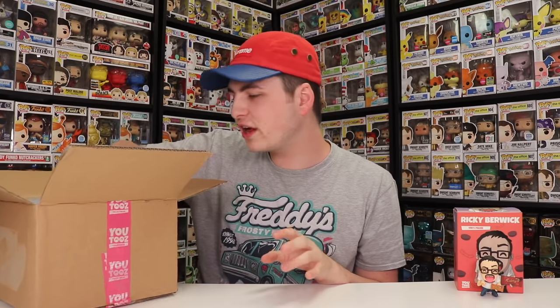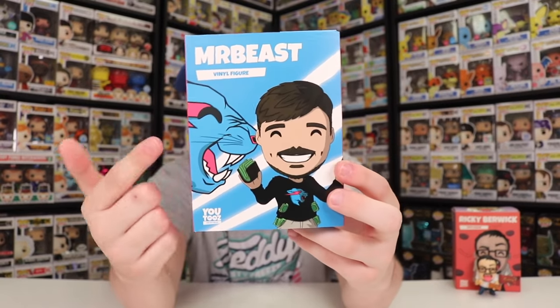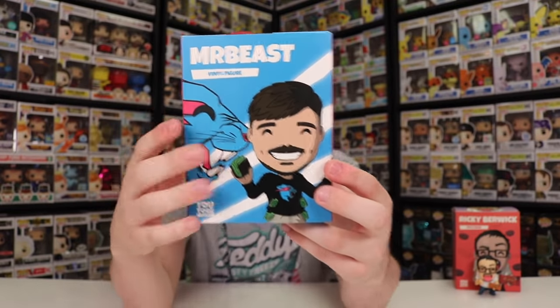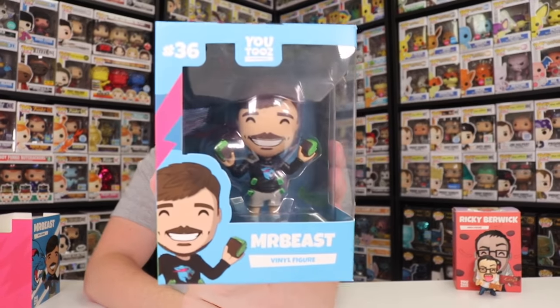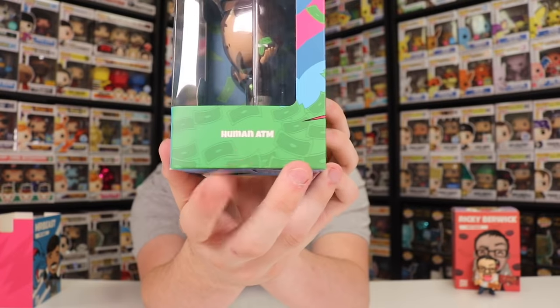Next we've got Mr. Beast. This is a figure I really wanted to get, and when I saw it on the website, I had to pick it up. They made the Mr. Beast logo with the U2s eye, which is really cool. The Mr. Beast figure has money coming out of every single pocket, and he's holding two huge wallets of money. He just hit 40 million subscribers, which is amazing. He gives away a lot of money, and most recently he's working on buying an island. One of the messages on the side says 'human ATM,' which is really funny.